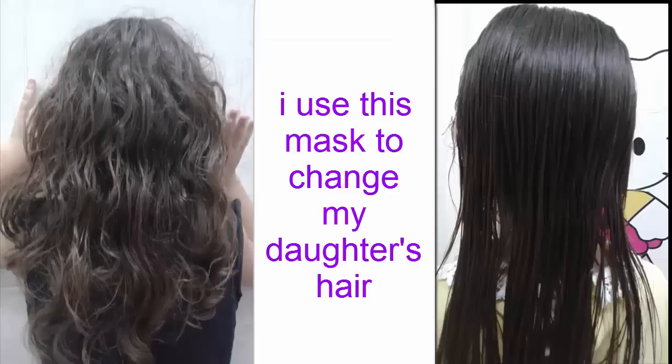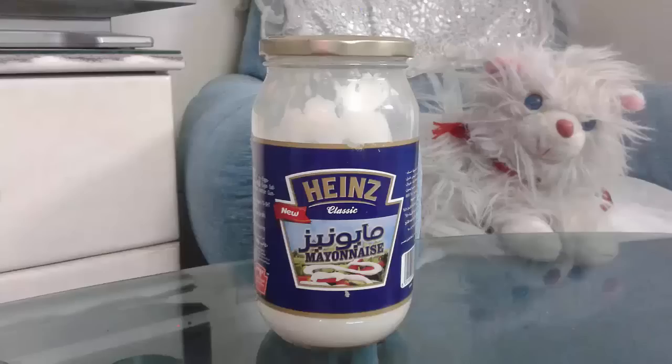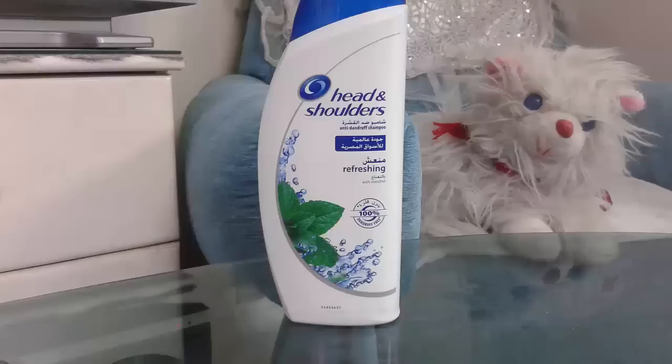The first ingredient is mayonnaise — use a quantity relative to the length and density of your hair. The second ingredient is Head & Shoulders shampoo.